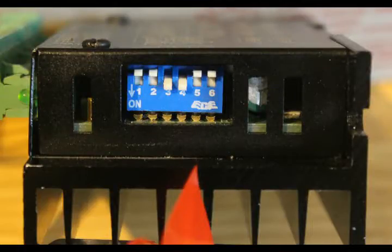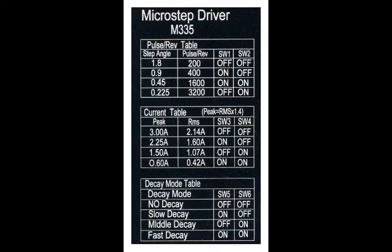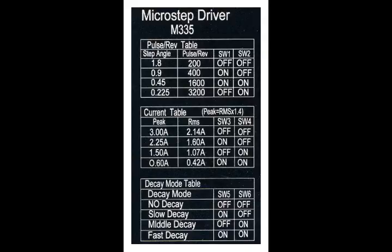On the end of the driver there is a little row of 6 switches, and if we look on the top of the driver there are tables printed there. Looking at the first table, we find that we can operate switch 1 and switch 2 in various combinations. They're both off at the moment, so we have 200 pulses per revolution. But if we switch 1 on and 2 off, it'll take 400 pulses to move the motor one revolution. And better still, down at the bottom, if we have switch 1 off and switch 2 on, we can employ 3200 pulses to make the motor rotate once.